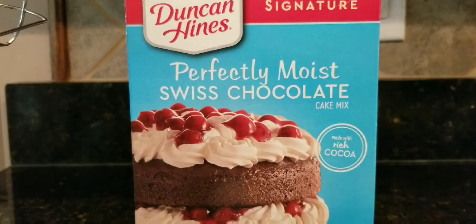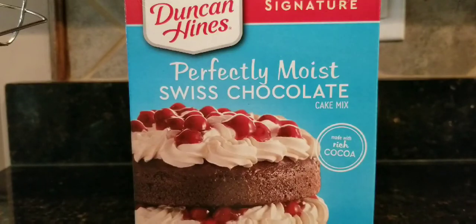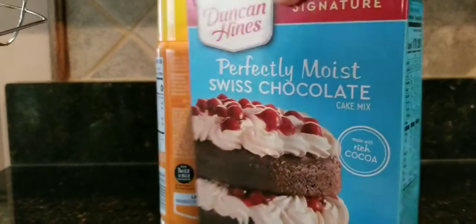Hello everyone, if you're new to my channel, my channel is Cooking Mom. Today we're gonna try this Duncan Hines perfectly moist Swiss chocolate cake mix. I'm making this for my granddaughter — she's coming tomorrow. She turned two in March, and I didn't get to see her because of all the virus going around, so we're gonna make this cake up for her.